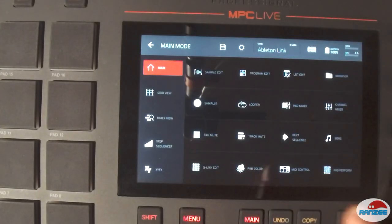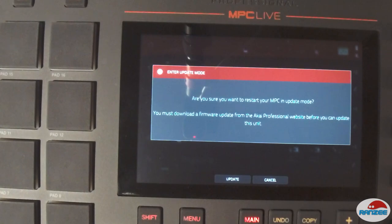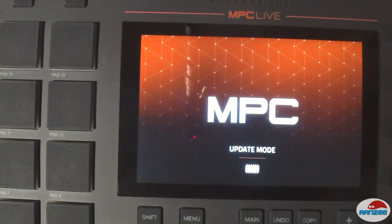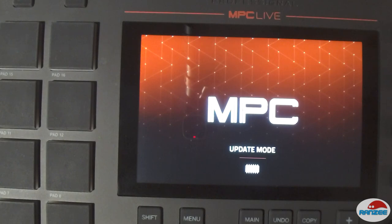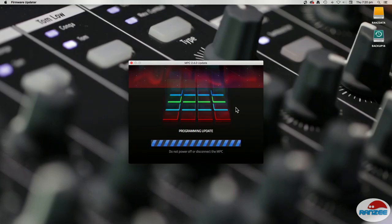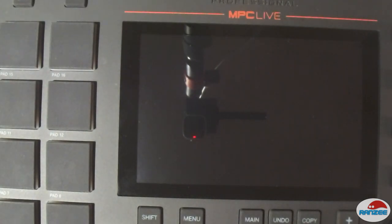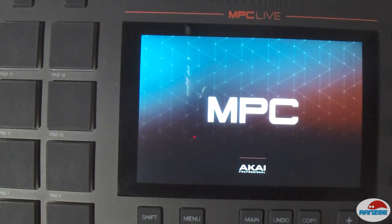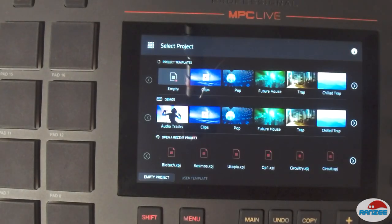This is the MPC firmware update procedure. We're going to set it into update mode on the actual MPC hardware. It transfers, goes into programming — the update does take a while but it doesn't change anything on the hardware screen. Then it's done, hangs for a bit, restarts, and then this updating part is not that long, so just hang in there and then we're done.